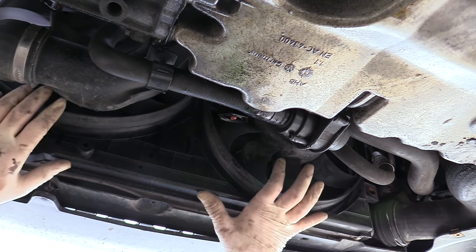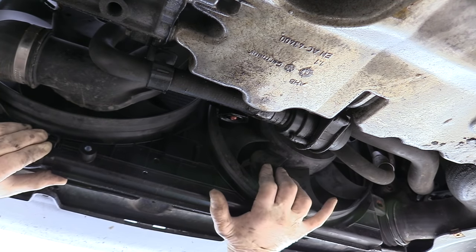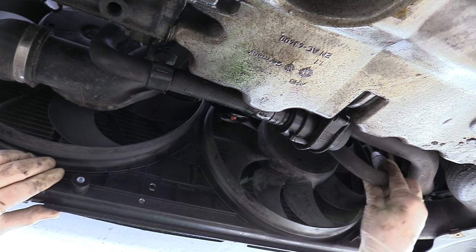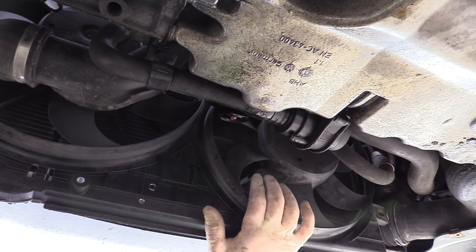With all four bolts out we have the shroud loose and all we have to do is simply walk it down. Just take note that on the passenger side you have an AC line to be aware of, and on the driver's side you have a boost hose to be aware of right there. Also, don't lay right underneath it.